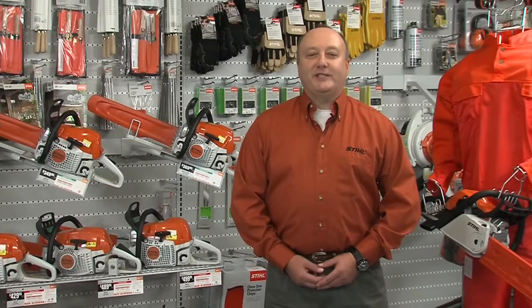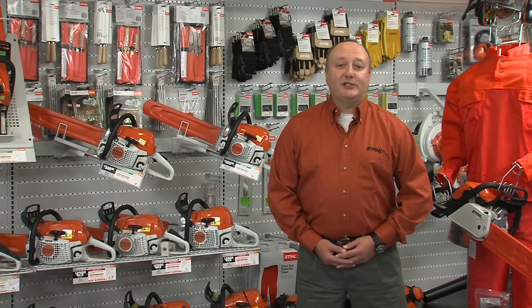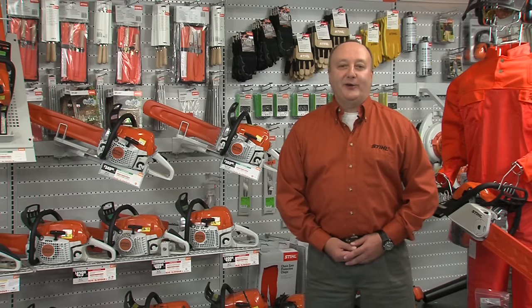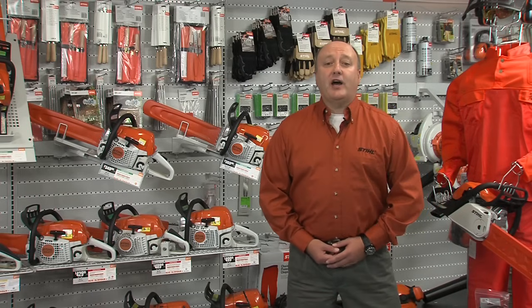Now, for the third question — how big will the wood be that you intend to cut? This will be one of the most crucial decisions you will need to make when choosing the right chainsaw. Oftentimes, people will overestimate the size of the wood they are going to cut and end up buying more saw than they actually need.